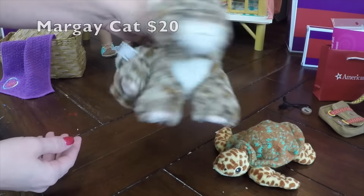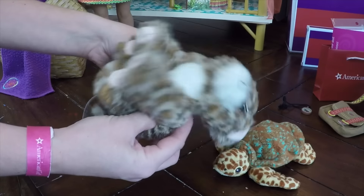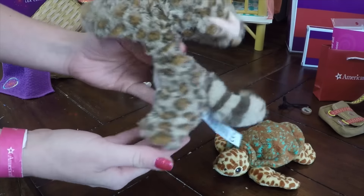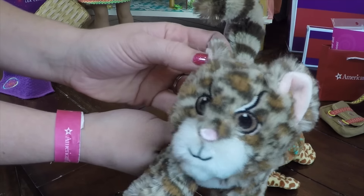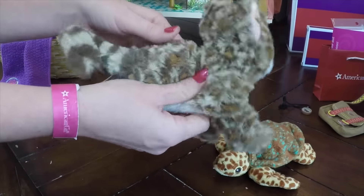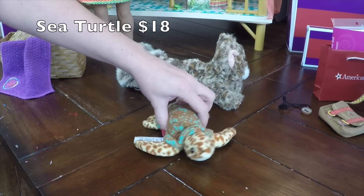And then here's the wild margay cat. The cat is kind of cute and kind of creepy looking — I don't know which one I think he is more. Long tail. Again, he feels like a beanie baby, so he's not a fully stuffed animal. Look at those eyebrows — is he cute? Is he creepy? I don't know. I definitely like the pattern on his body though.